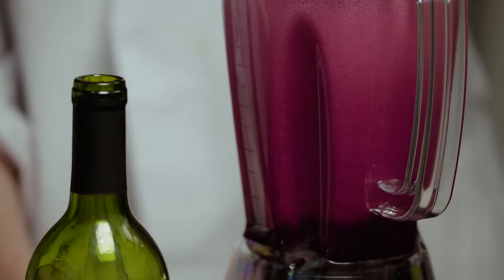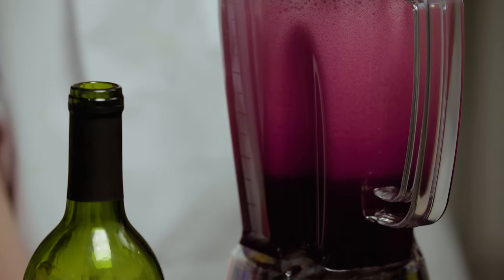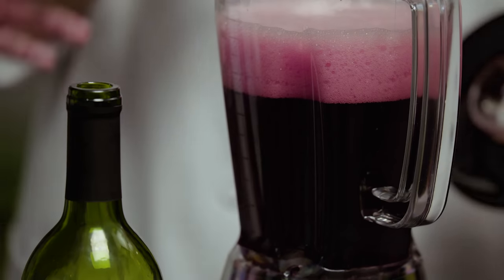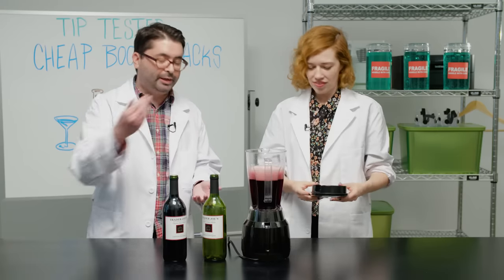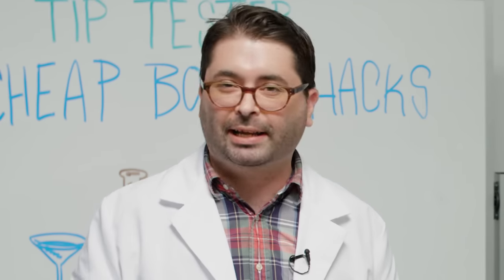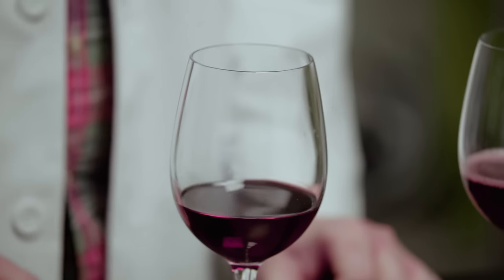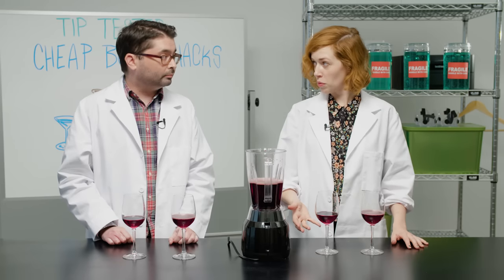It got real bubbly. It looks nice — it's very pretty. Listen to that fizz. You can hear the bad vapors evacuating the wine. That's what cheap wine is, right? Bad vapors. Yes, it's all bad, bad vapors. So let's try our control wine — the before wine.